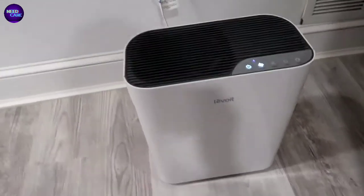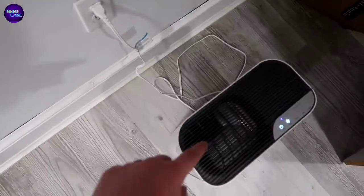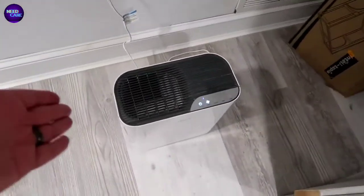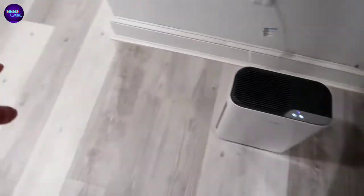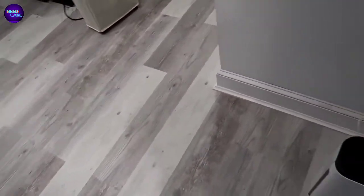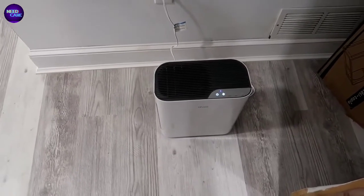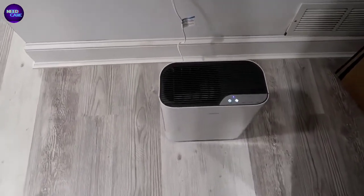The first thing I noticed with this particular unit is that it does have an extremely long cord. In this case we've got it pretty close to an outlet, but if you were in a circumstance where you wanted to move this all the way across - maybe behind a couch or next to a table somewhere - you have a really long cord and that's not going to be an issue.